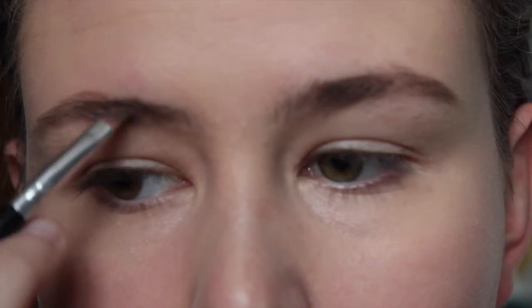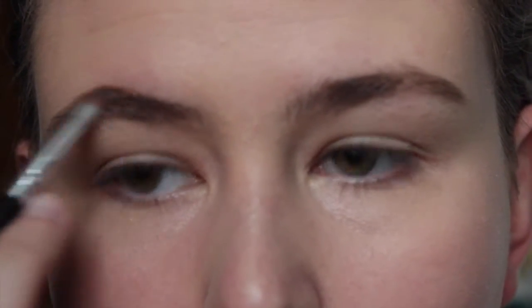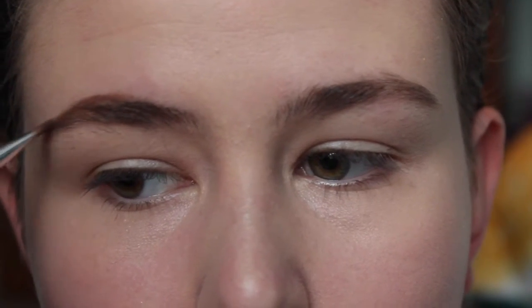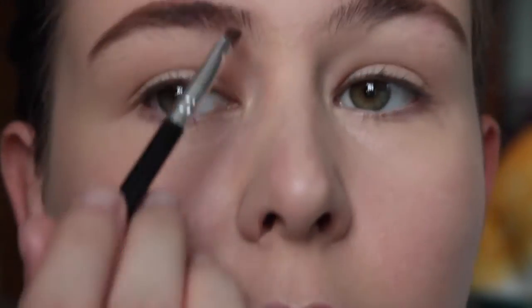I'm going to add some clear stuff to make my eyebrows fleekin'. Just kidding — it's actually just adding color to my already brown eyebrows. Sometimes your eyebrows just aren't brown enough, so you need a brownzer.